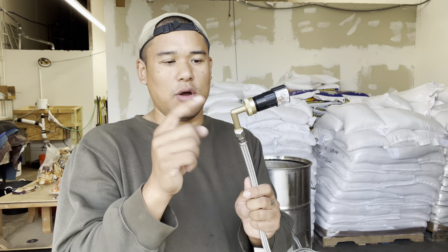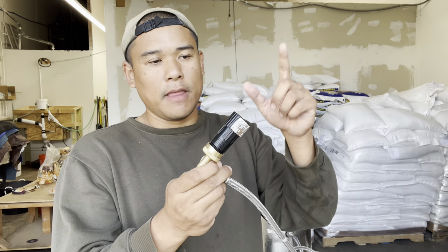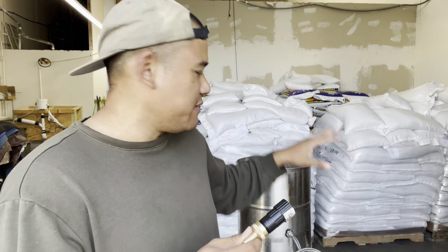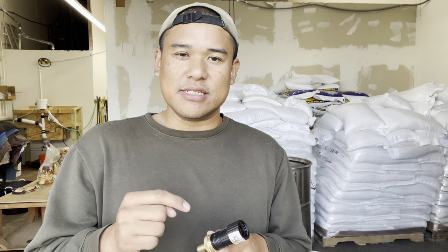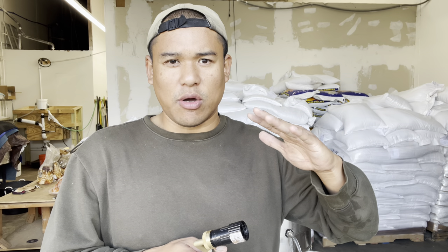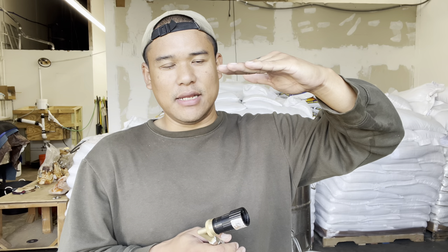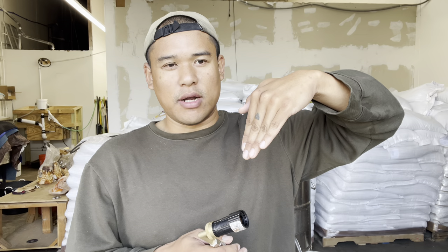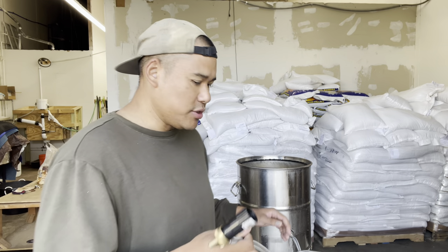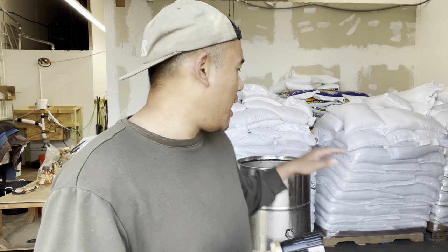We attach it to a brass fitting which normally goes to our hose, and then on that it's a 25 PSI pressure regulator. Pressure regulators are really important if you are using float valves, which we are. The vessel is too small to hold enough water, so it needs a float valve. If you do not have a pressure regulator, your water pressure can be so high that your float valve — which is supposed to close as water fills up — will still let water through even in the closed position, and you can get a flood. This happened to me before. Pressure regulator is super important.